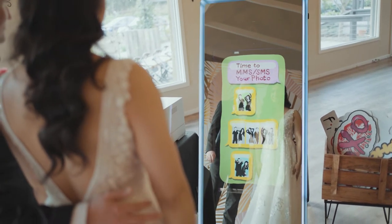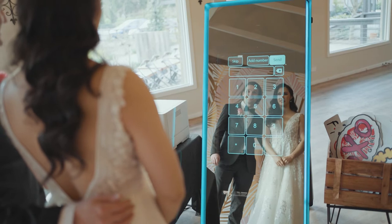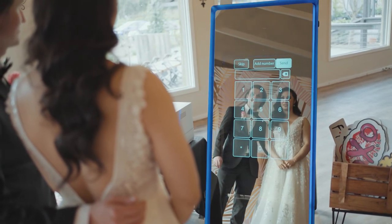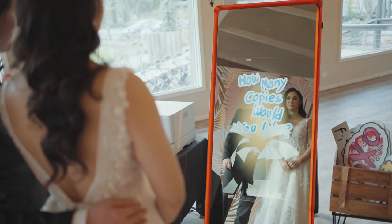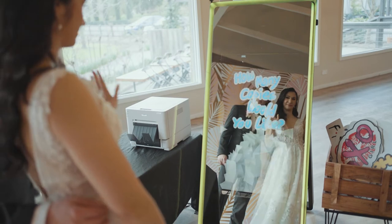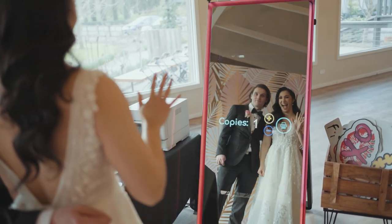You can even punch in your mobile number and it will send a copy of the photos to your phone. And lastly, the Mirror Photo Booth gives the option to print up to five photos. It's a really fun feature for your guests to create their own memories of the day.